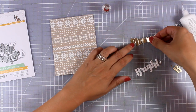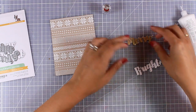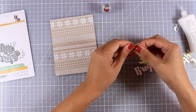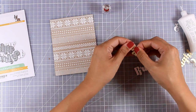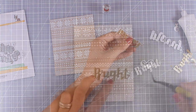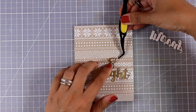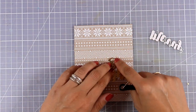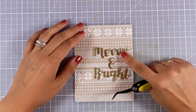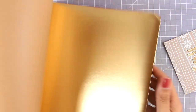For that I went again with the same sentiment as the previous card that says 'Merry and Bright,' and I cut it out of gold cardstock as well as white, and I am going to stick one on top of the other. This way I am going to end up with quite a thicker sentiment that gives a bit of dimension on top of my card. I used my Nouveau Deluxe white glue at the back and I am going to stick all those words on top of my panel.